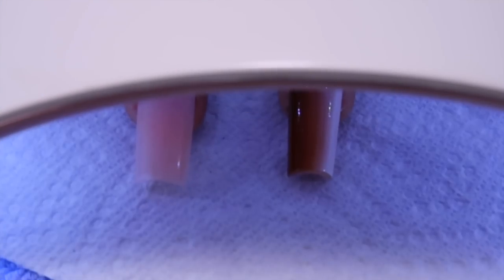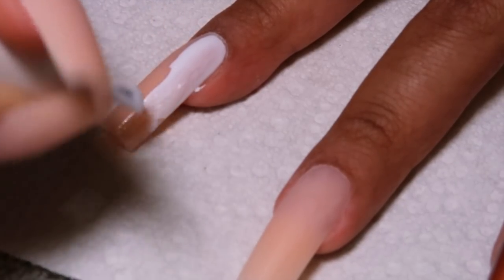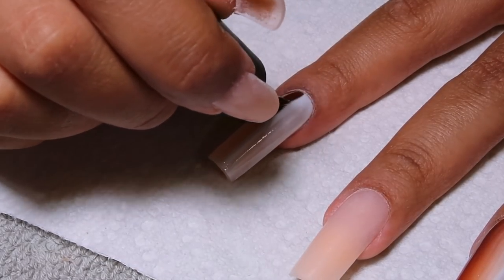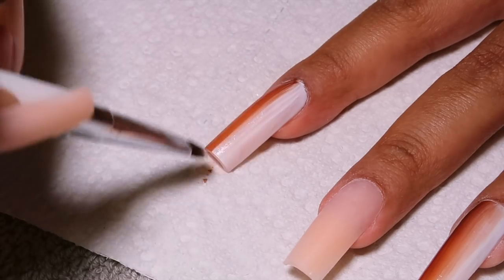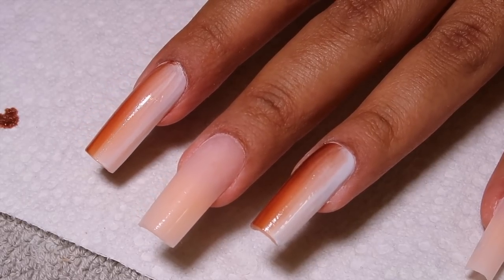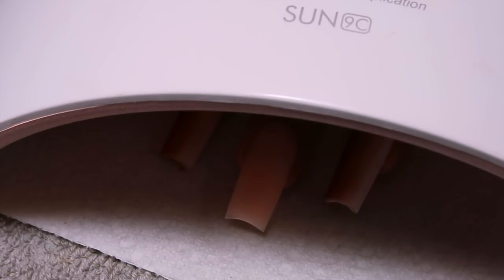I cured for 60 seconds and that's what the ring finger is looking like. I knew I wanted to do my ring finger and my index finger as a full ombre nail, and also my thumb. Then my middle finger and my pinky would be like a french — but I wanted to attempt the full nails first before doing the french. I'm going in with the second layer — same thing, same thing. I'm doing my ring finger, 60 seconds to cure.